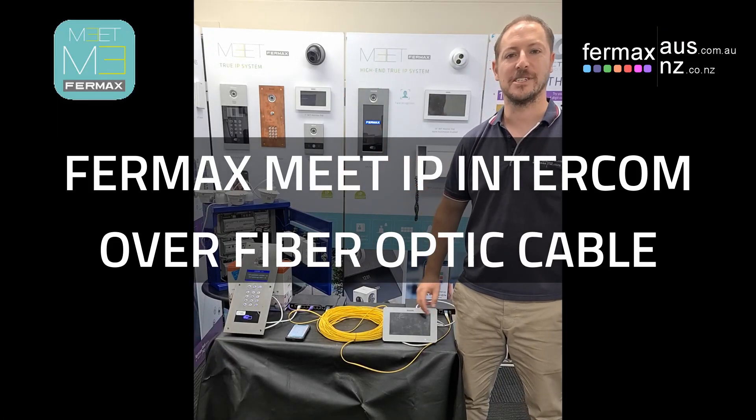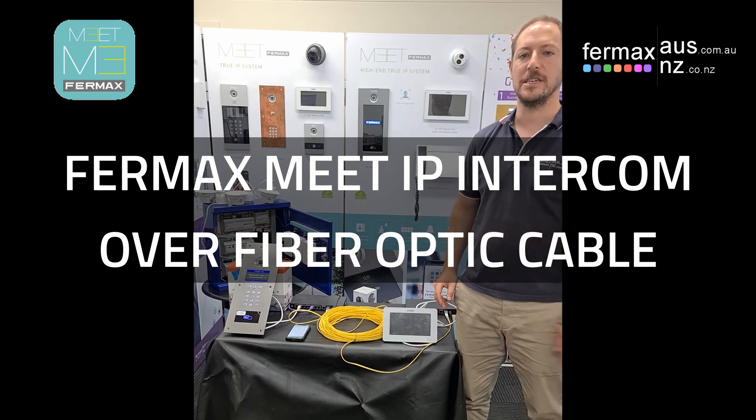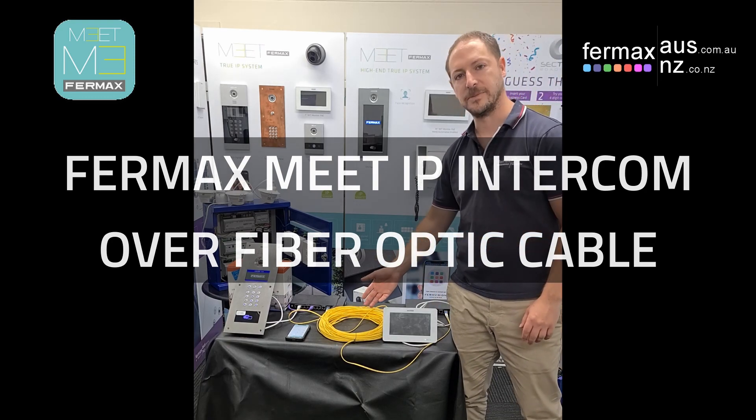Hi everyone, it's Josh here from Fermax Australia, demonstrating our Fermax Meet True IP intercom system running over fiber optic cable.